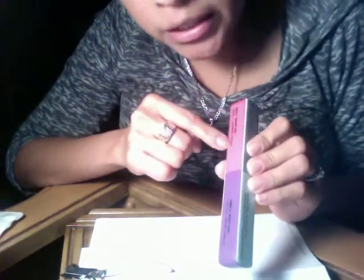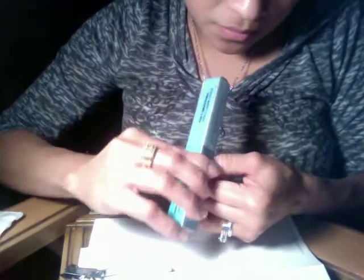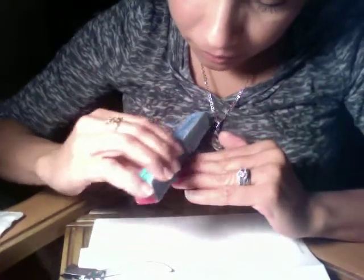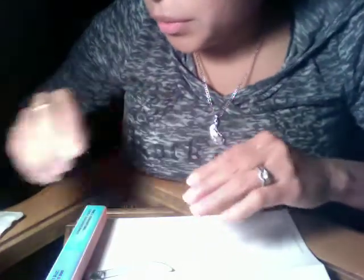Then you can use this side to shine the nail — I love this thing. There you go, now I'm ready and I'm going to add the nail polish.